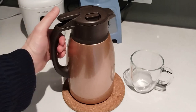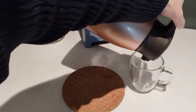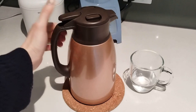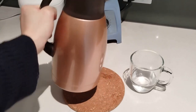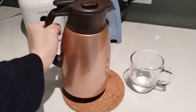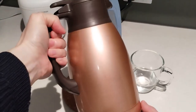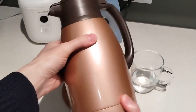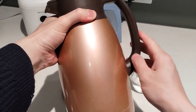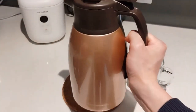It has superb heat retaining properties. I can leave water in there overnight and have it still be piping hot the next morning, though this only really works if you have sufficient water in there. If it is less than a quarter full, the next morning the water will only be lukewarm. However, if the pot is three quarters to mostly full, the heat is maintained extremely well and the water will still be very hot — too hot to drink.